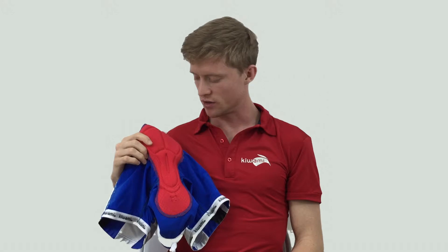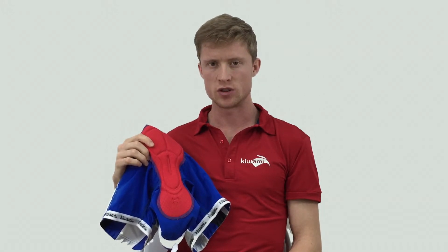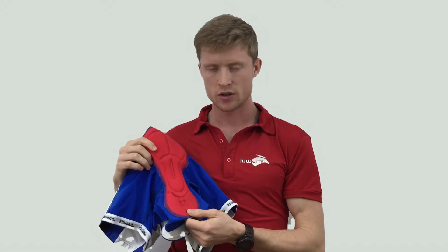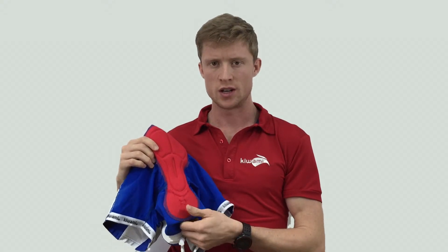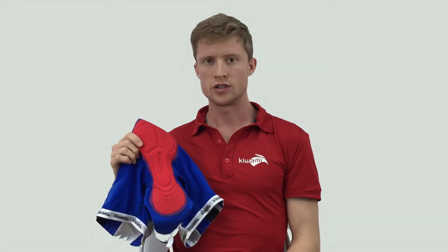The Kiwami LD pad is also super lightweight and super quick drying, which is very key in triathlon. It's also anti-allergenic to prevent any risks of chafing. This pad is used on most of our longest tri suits.